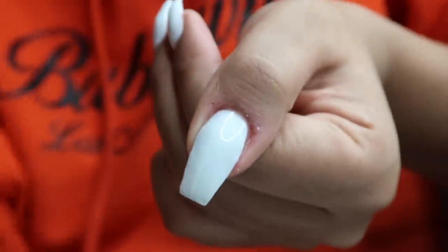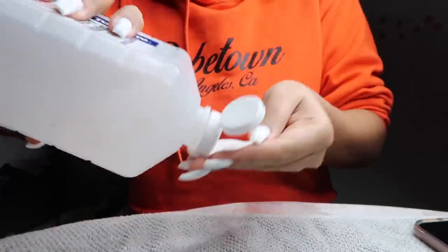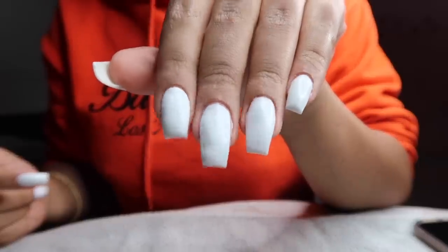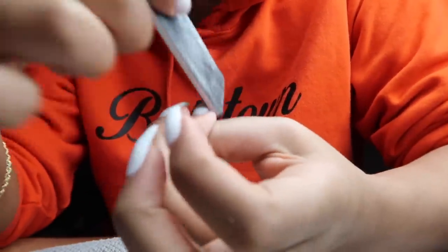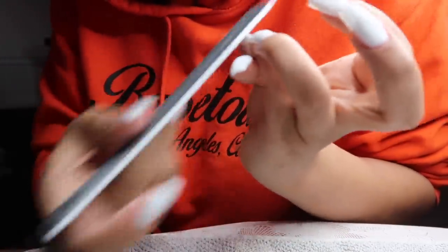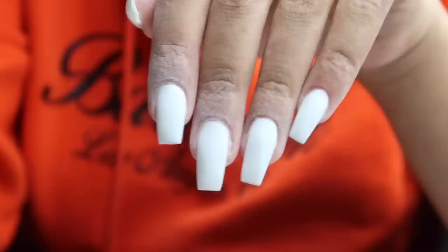That's what the nail looks like before I cure it for 60 seconds. After curing I take a lint-free nail wipe and clean off the sticky layer of gel so I can shape my nails — they're a little lumpy and bumpy. I'm going in with my nail file, buffing the top so it's nice and smooth, getting rid of those lumps and bumps and shaping the sides to give me that coffin ballerina shape.